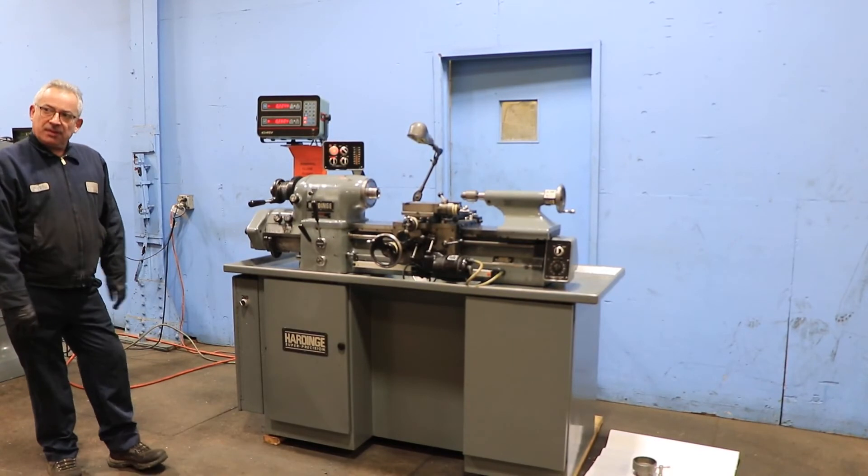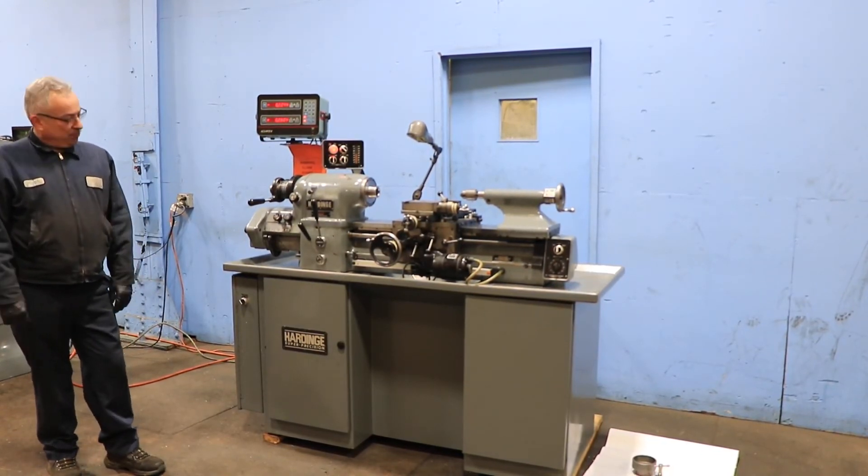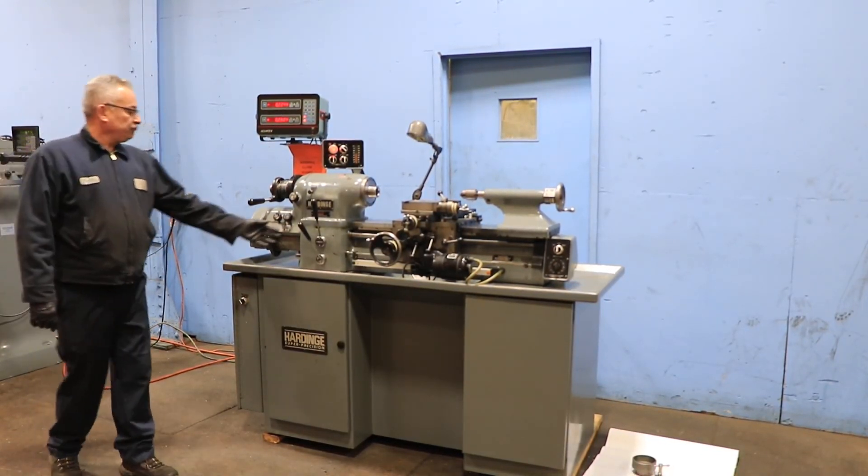Now we're running without threading, and the machine is very quiet. Thank you for watching our video.